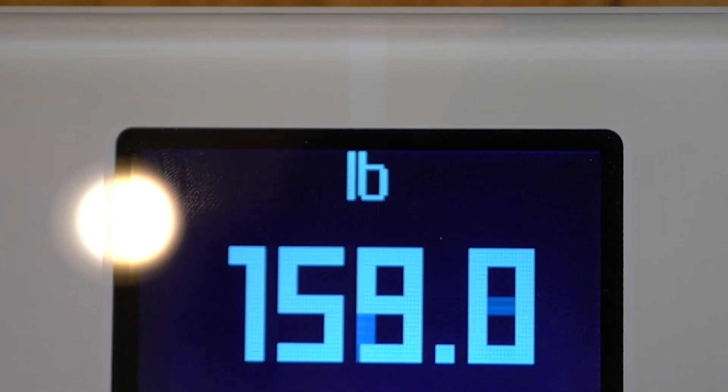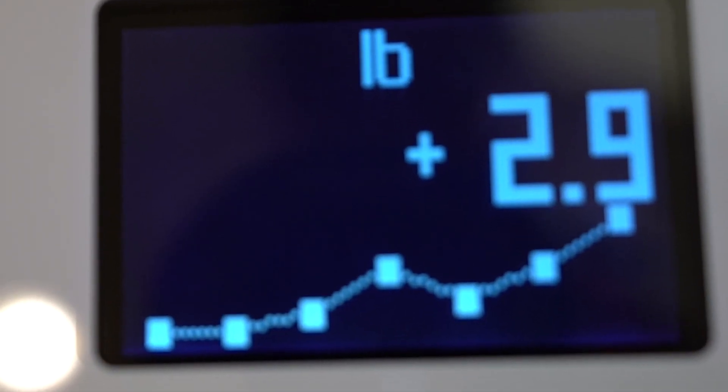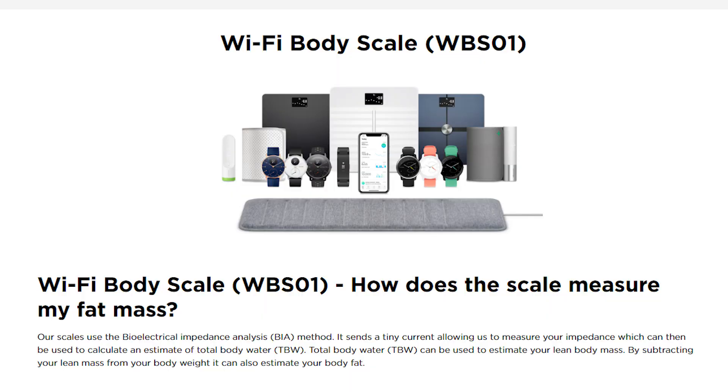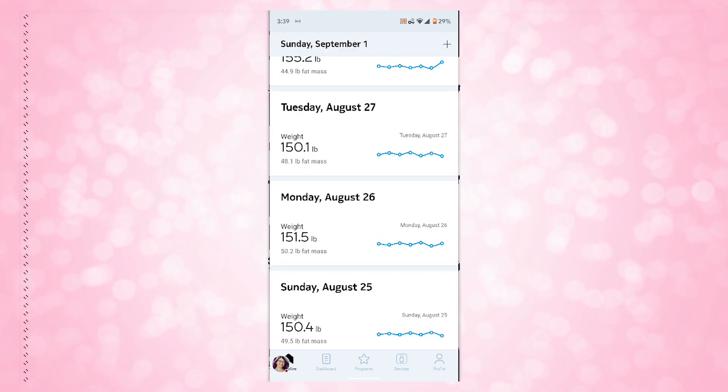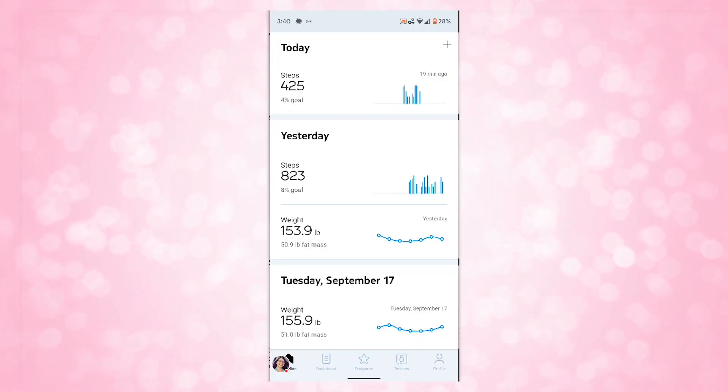So how does it get its accuracy? It has position control technology, which triggers little blinking arrows on the display that tell you where to stand to get the most accurate readout. This ensures your data is consistent since you won't be positioning your feet at the edge or in different spots each time. It only works with your socks off because it uses electrical currents to track the data. Quoting the website: "Our scales use the bioelectrical impedance analysis — BIA — method. It sends a tiny current allowing us to measure your impedance, which is used to calculate total body water (TBW). TBW estimates your lean body mass, and by subtracting lean mass from body weight it can also estimate your body fat." Inside the app you can see all of those differences per day — not just weight but body mass, water impedance, and more.